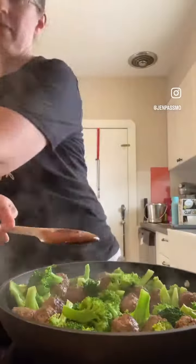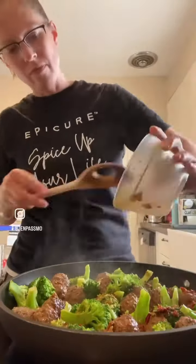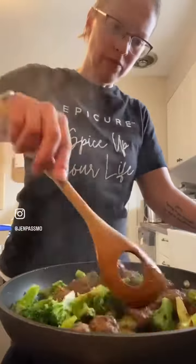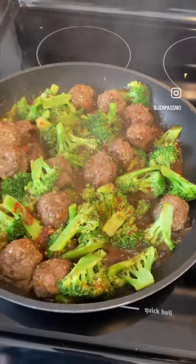Because they're already cooked, I just add them to the pan with the broccoli and heat them up and steam the broccoli. Then I put in the seasoning and cook that until it is the desired thickness. Doesn't that look delicious?